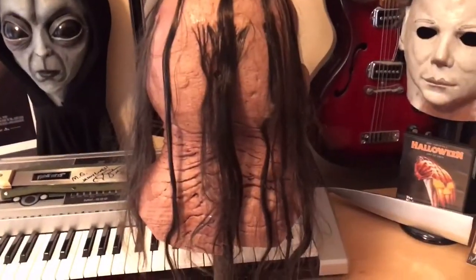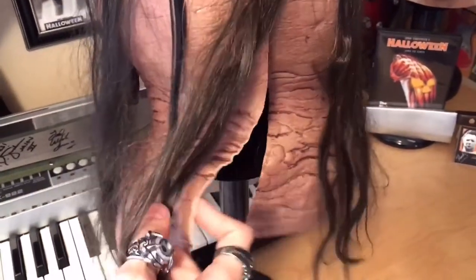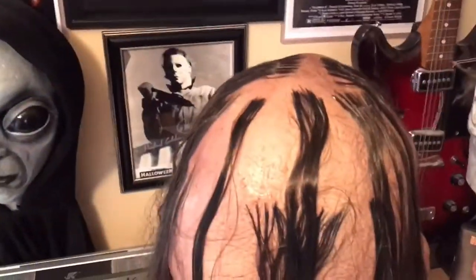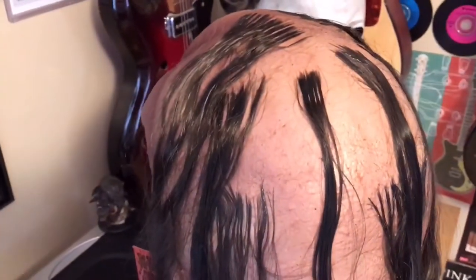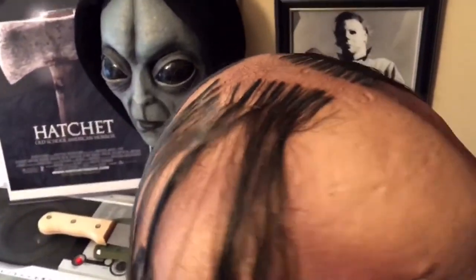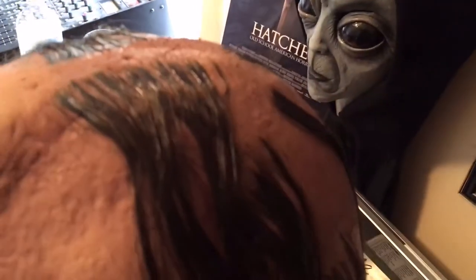Let's get into the back of the mask. There's a decent sized slit so you can fit your head in if you want to wear it. Which brings me to the hair, which is probably my biggest con about the mask. It's not the greatest hair job, though it definitely gets the job done. If you own a Trick or Treat Studios mask, the first thing you'll notice is the hair usually isn't the greatest.